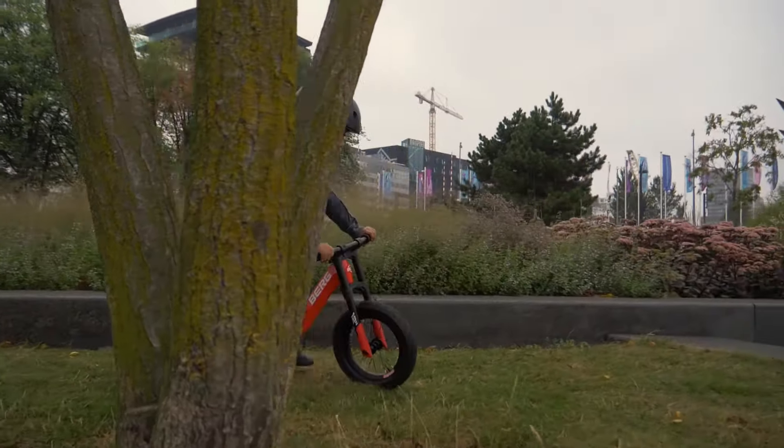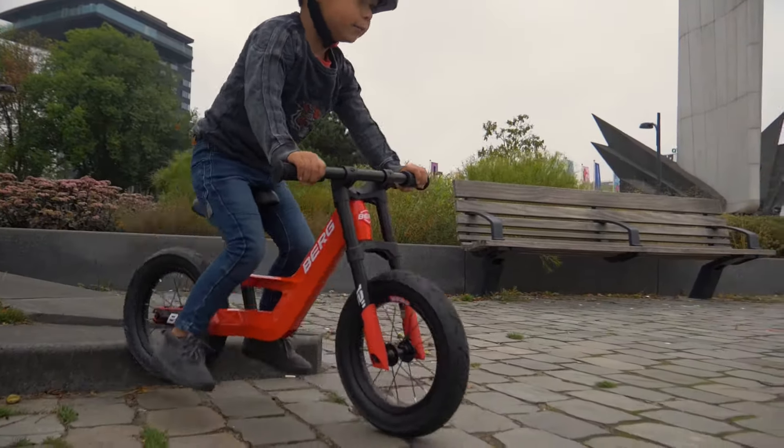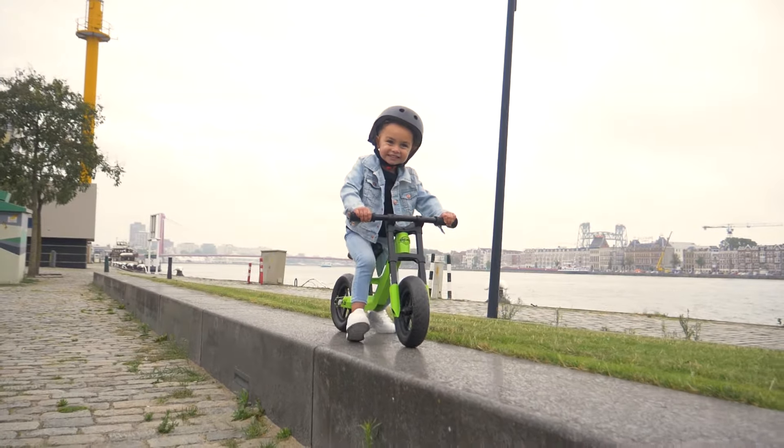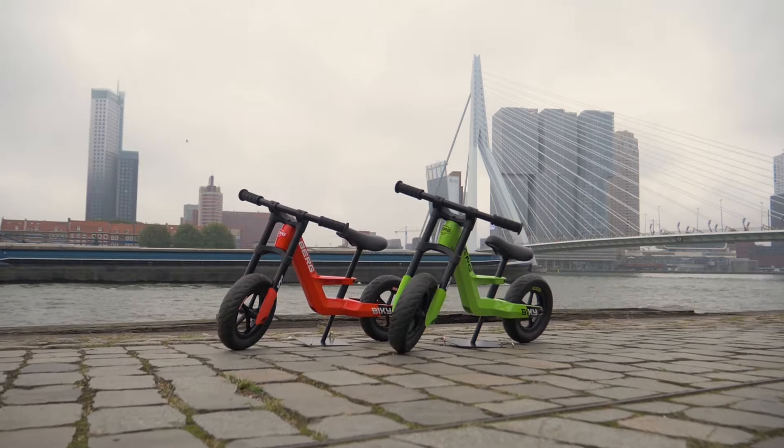This will take you to the end of the world and back. Is the Bikey City still a size too big for you, but you would still like to get out and about? Then go for the same model, but with 10-inch rims, the Bikey Mini.